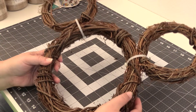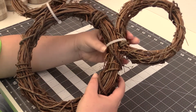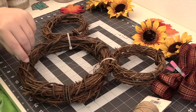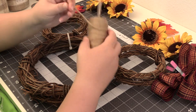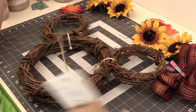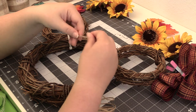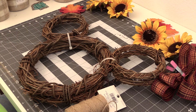So now we have our ears attached, and like I said, don't worry about these zip ties. This will be hidden once we decorate. The next step we're going to take is we're going to use some twine to hide our zip ties. It'll also help hold the wreath together and give it a little more strength.